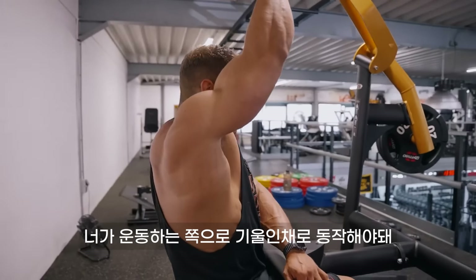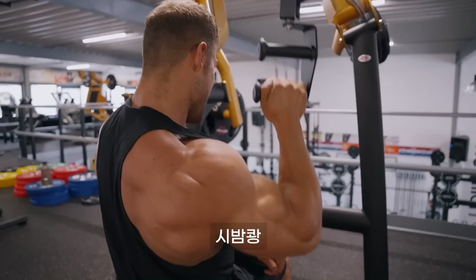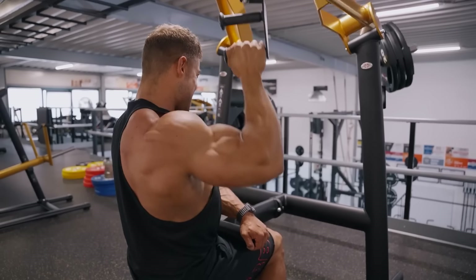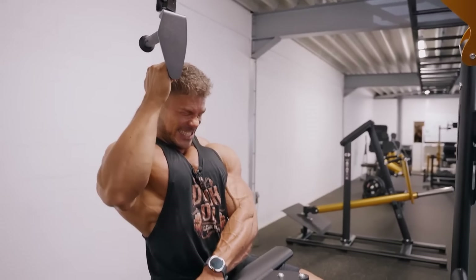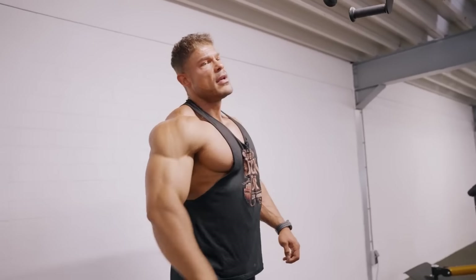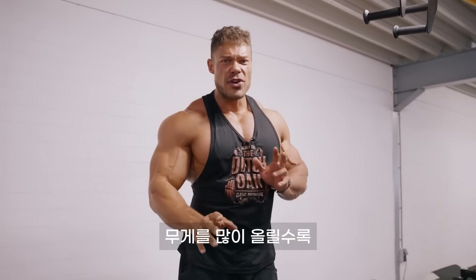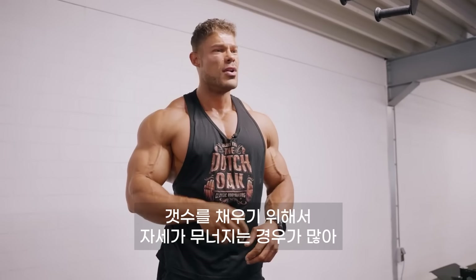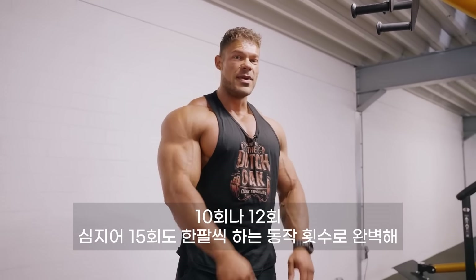Once again, lean into the side you're working for the better stretch. In terms of rep range, I recommend not going below 10. The heavier you go with one arm, the more you're trying to cheat yourself into getting that full rep. So 10, 12, even 15 reps works perfectly for a single-arm movement like this.